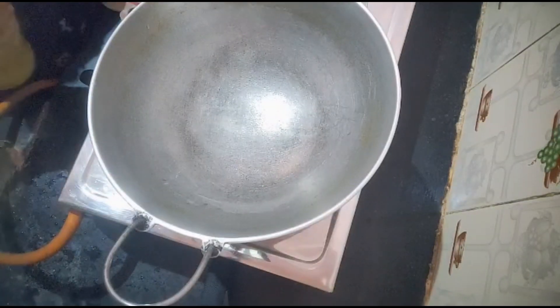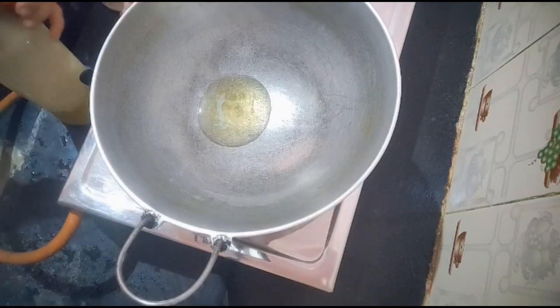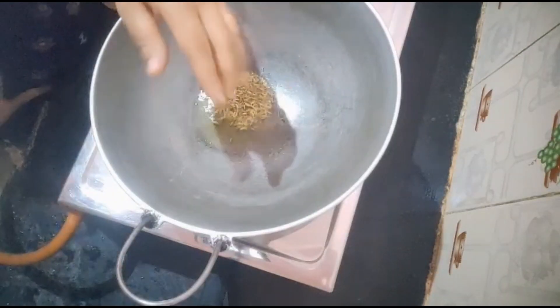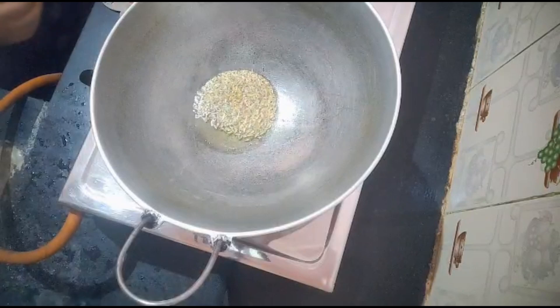Do you guys make it a lot? Let's make it a lot! Now friends, I will put the bread in the water. I put the bread on the bread and then I put the bread on the bread. I started to put some bread on it.